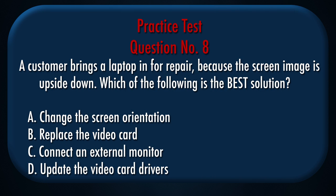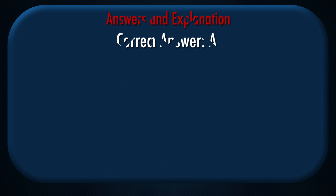Question number 8: A customer brings a laptop in for repair because the screen image is upside down. Which of the following is the best solution? A. Change the screen orientation, B. Replace the video card, C. Connect an external monitor, D. Update the video card drivers. Correct answer: A.